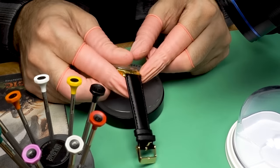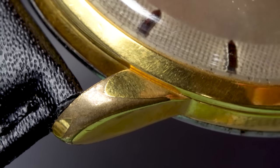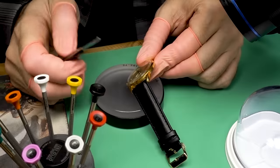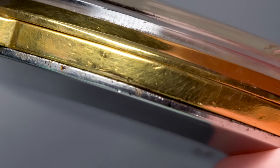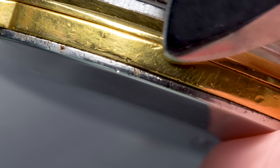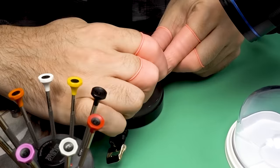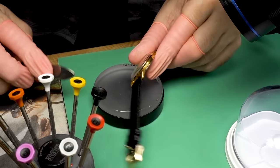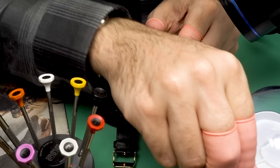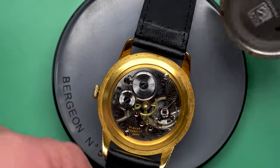The thing that really caught my eye was this discoloration — that brown versus the gold. That's where the gold plating is completely worn off, and that is brass underneath it. That's what happens to brass when it's exposed to the elements. Also take a look at that groove in the side of the case — if you ever see that, it means it's a snap-on case back held on by friction. You use a case knife, press it in, give it a little twist, and that will free up the case back.